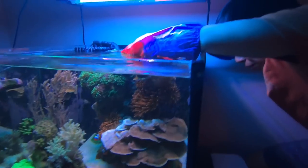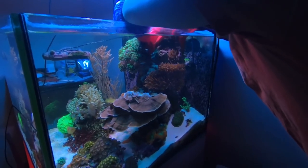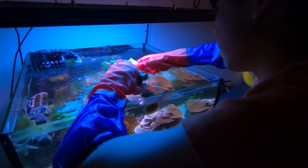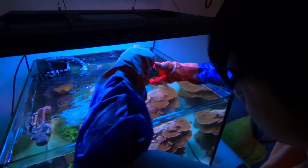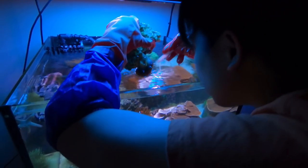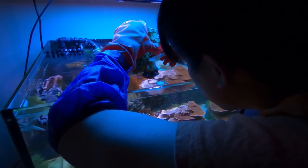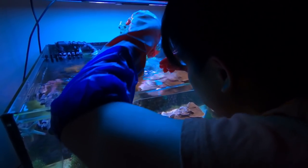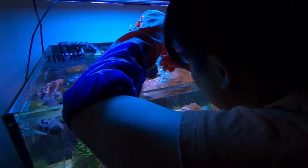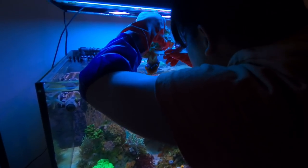It was just so funny to see someone so calm and collected working on their tank like that. Here is how a pro removes an anemone off a rock — take note, guys, it actually works really well. He used the end of a plastic fork to slowly peel back the anemone's foot and it got most of it off. The next step is to be gentle and persistent, as Mochi will show.